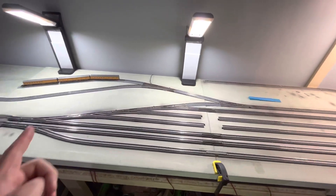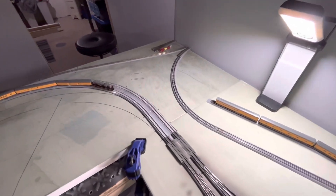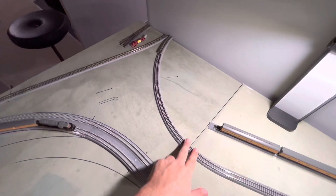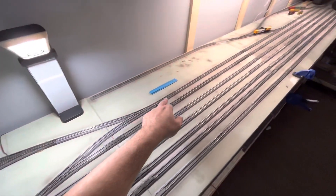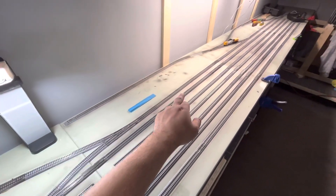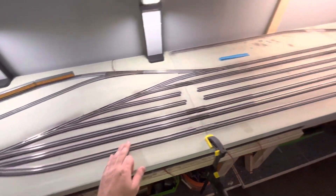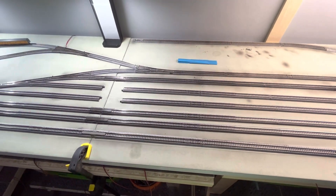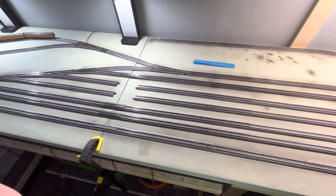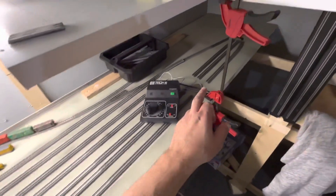I've played around with this for about three hours to get a configuration I like that works within this space and doesn't use too tight a track. The only tight track is 15 inches here; everything else is 19 or 28 radius. It comes into either the top of the yard ladder or the second bottom one, but has the option to be on the bottom as well. So I've got both sides covered. I don't think I'm going to use that option all the time, but I want the option at least.